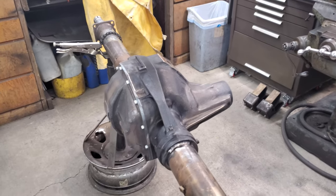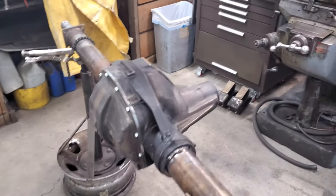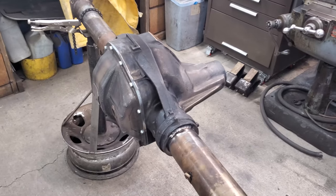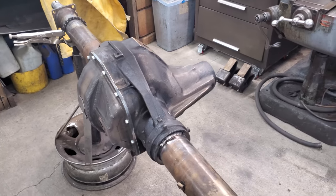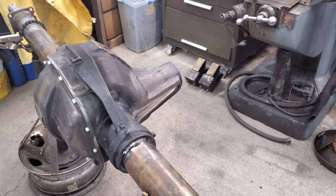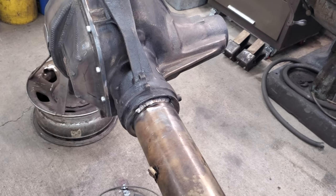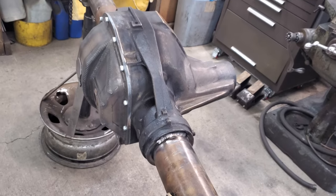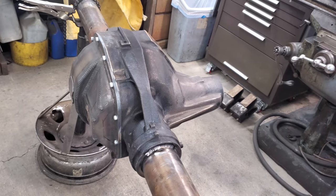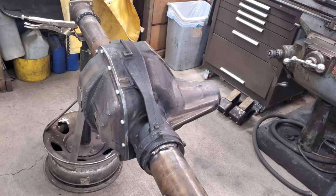I got everything put away and wrapped up and then remembered I forgot to weld the axle tubes. I've seen some people have issues with spinning the axle tubes and breaking the spot welds loose, so I wanted to put a little weld on them — top and bottom so it's even. That might be something to think about doing while you're putting this axle together, just a little extra precaution.